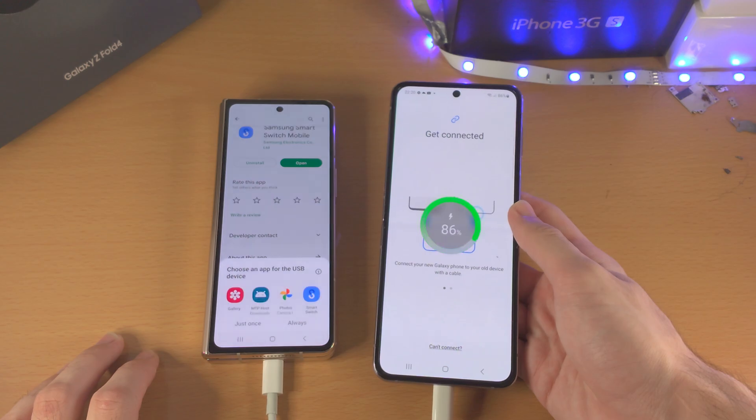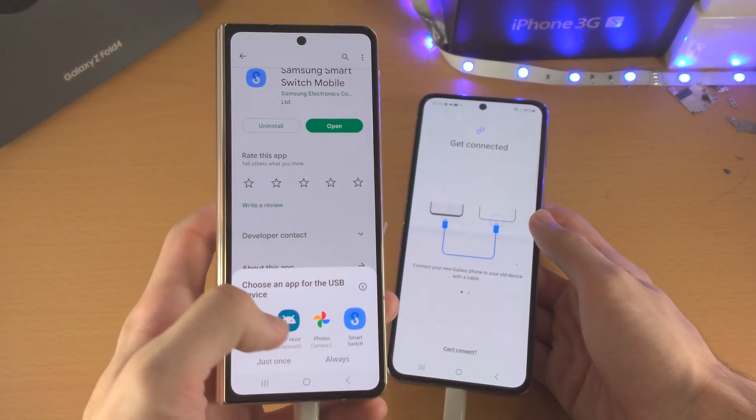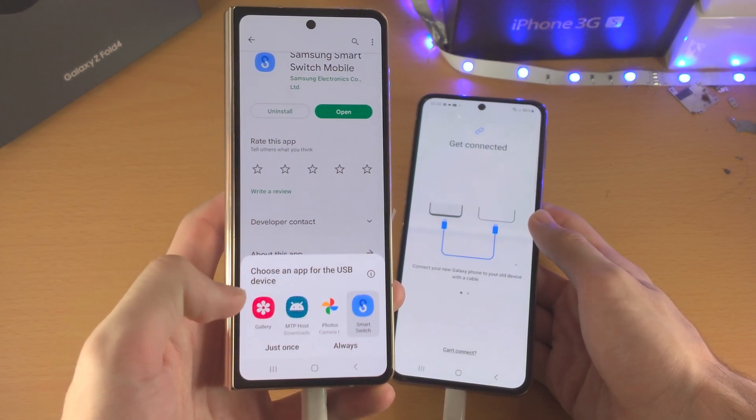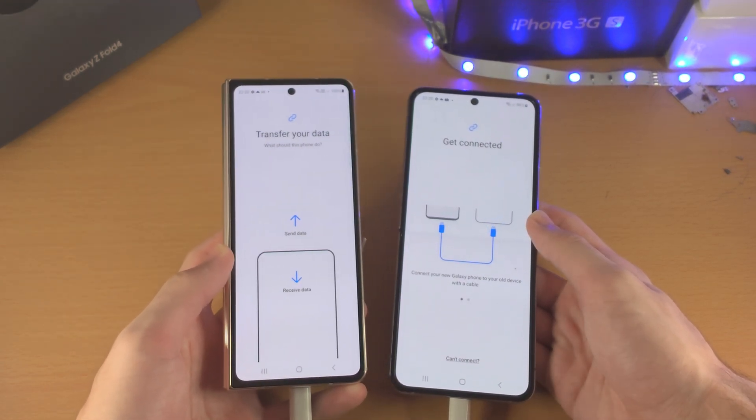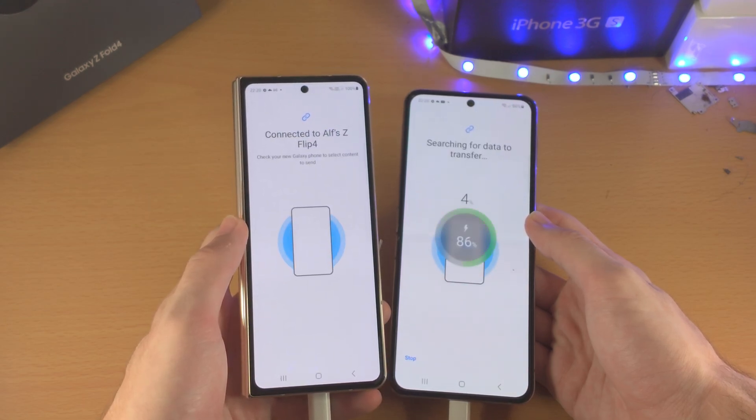Once you do this, give it a couple of seconds. On the old Android you can see 'choose an app for the USB device' — tap on Smart Switch just once, then tap on send data.